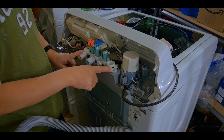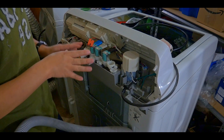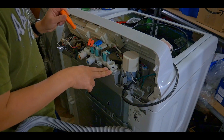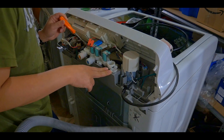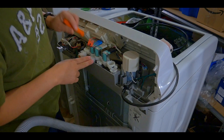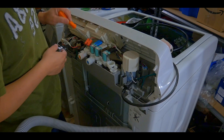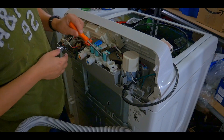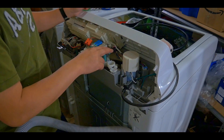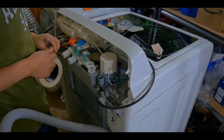Another thing I want to make sure is that I'm able to disassemble it and put it back. If I can disassemble and reassemble it, then installing the new original part will be easy. But first I need to label these connectors — these are power connectors to run the valve motor that allows it to turn on and off and control water flow. Let me do that first before I proceed.